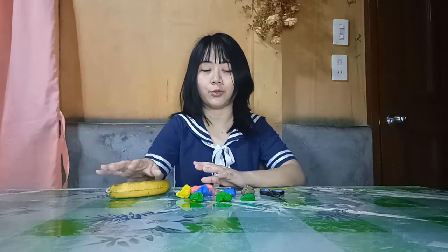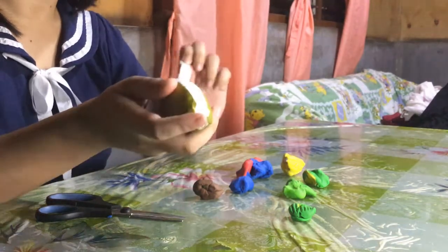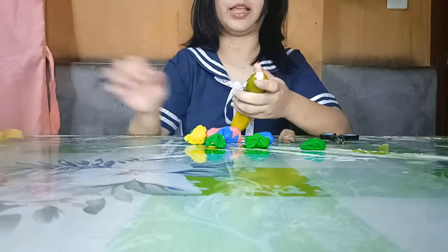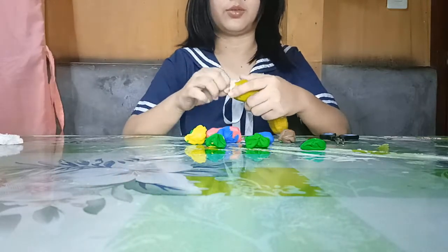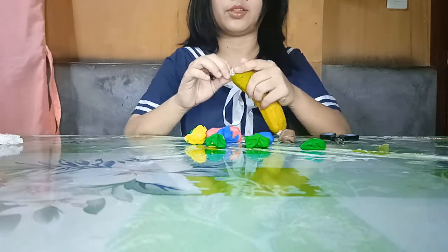If you do not have clay or if you do not have this styrofoam, you can use a water bottle and paper mache — be innovative about it. So without further ado, let's start. First off, we're gonna peel our banana styrofoam because it's made of plastic, so it will be harder for us to mold it if it has this plastic cover on it.